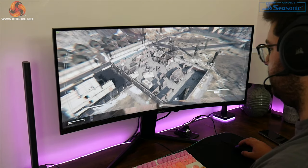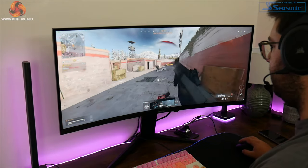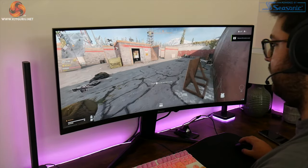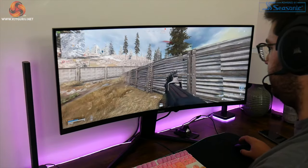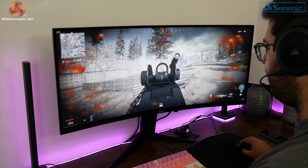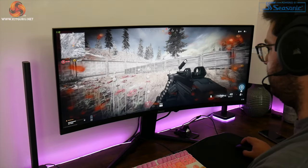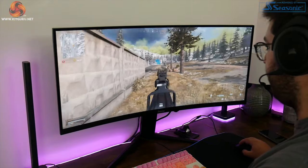Moving on to gaming, I really do think a high refresh rate ultrawide display is probably the best gaming experience you can have right now — mainly because of the immersive factor from the ultrawide, curved nature of the display. It also helps that the ultrawide resolution isn't an extremely high pixel count, so it's possible to drive relatively high frame rates without spending crazy money on a GPU like a 2080 Ti or the upcoming 3090.